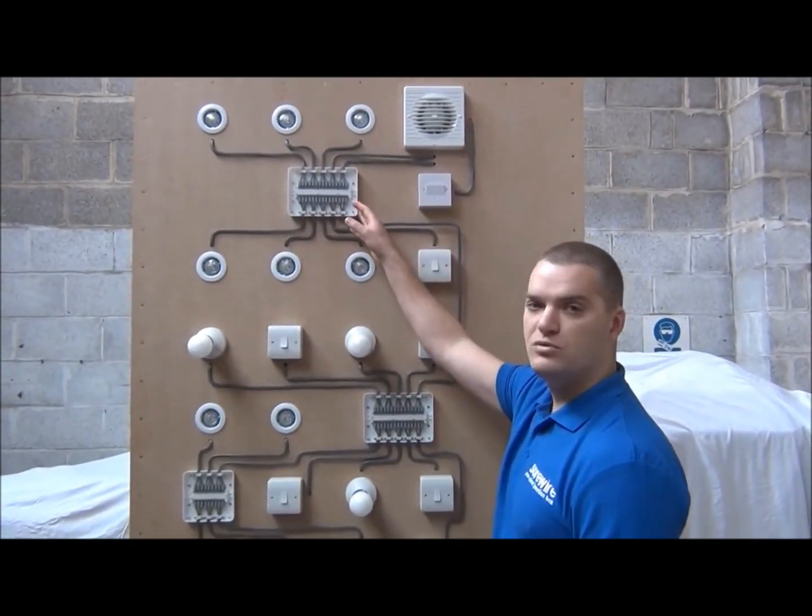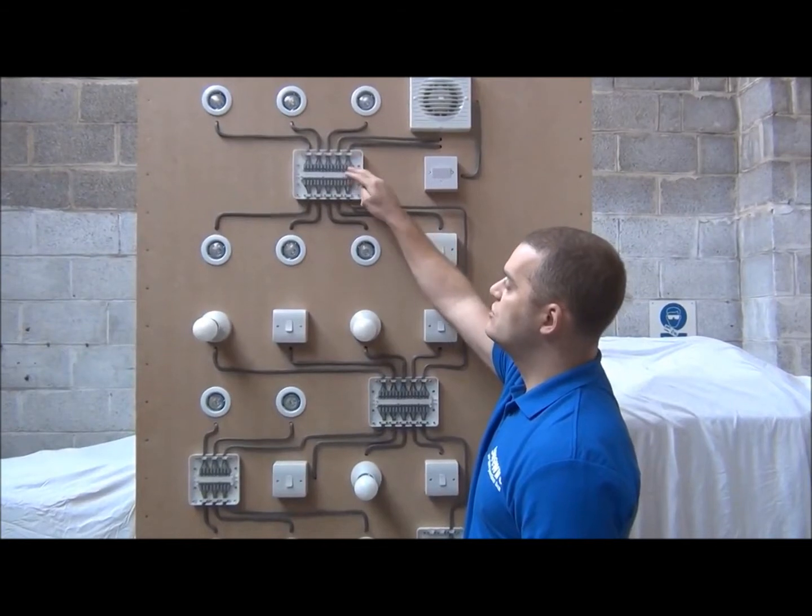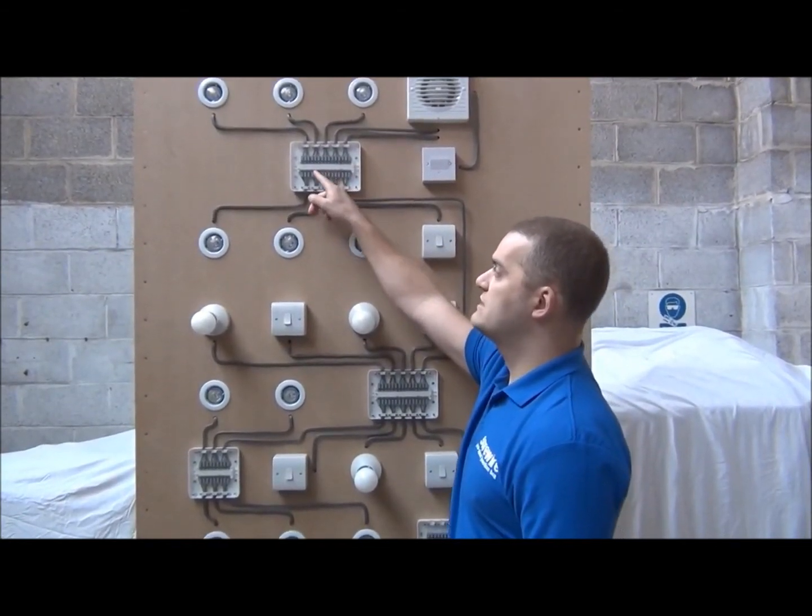We've also got a seven-way multiple lights and switch junction box. This has two power in-out connections, one switch connection, and then seven light connections.